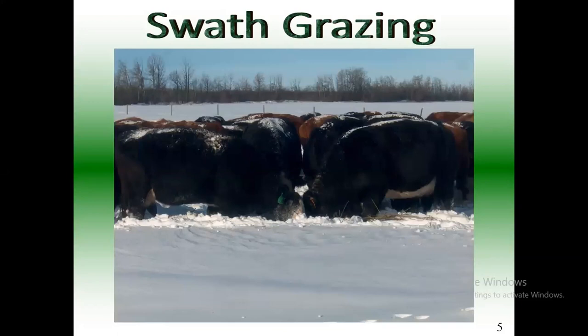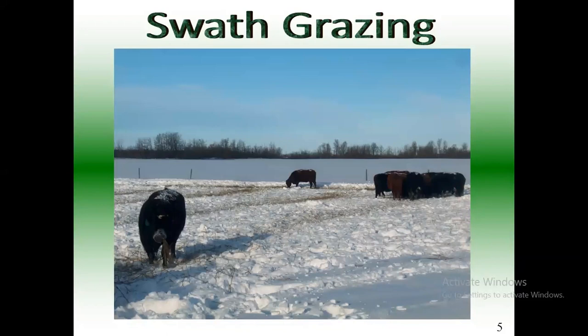They can dig pretty deep. After cleanup it's two feet deep, and once they move in and clean it up, you can drive over with your pickup after they flatten it down pretty good.